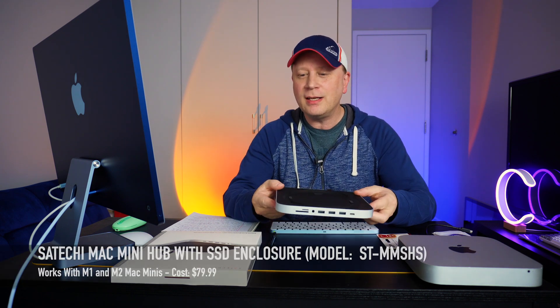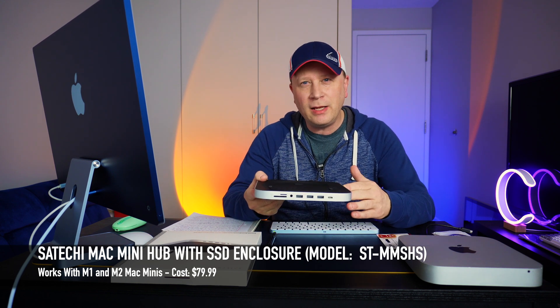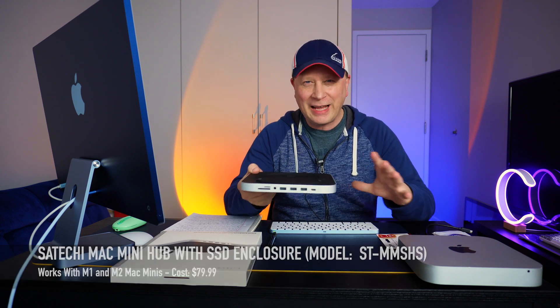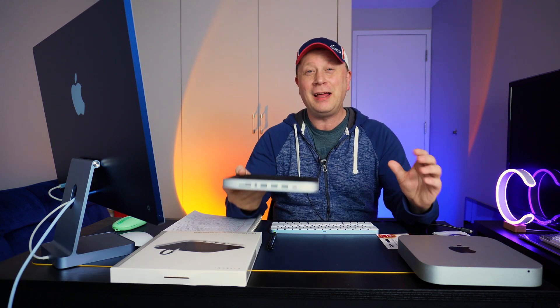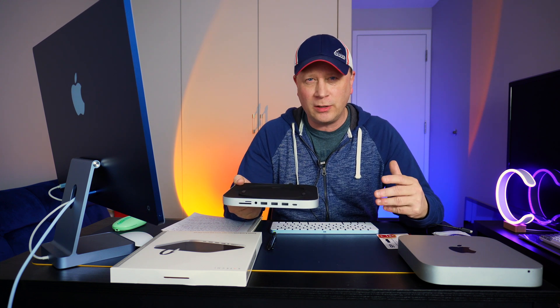What I have is a Satachi hub right here for your Mac Mini. Works with the M1 Mac Mini, the M2 Mac Mini. I'm going to show you how this works. Now before I get into the video, I want to kind of stop all the comments in advance. I always get comments like, that's not Thunderbolt, that's way too slow, it's too slow of storage — why would I give up a Thunderbolt port for that and all this other stuff.